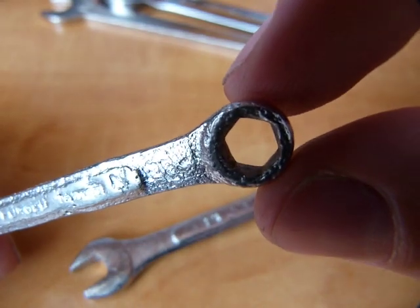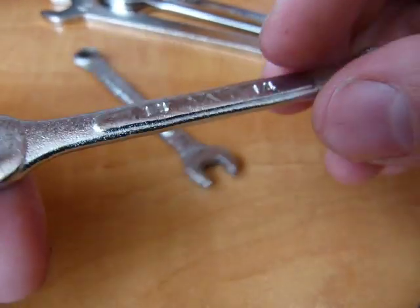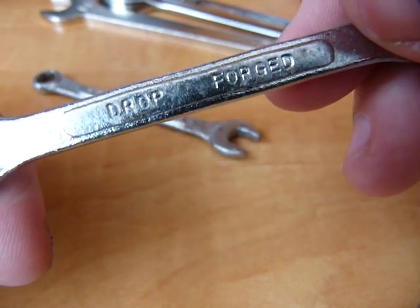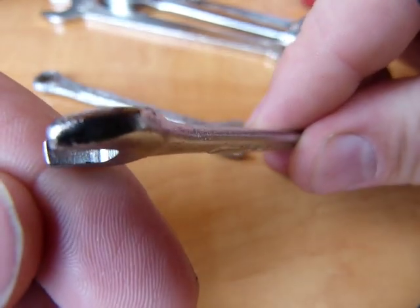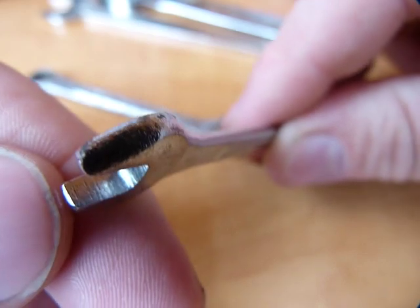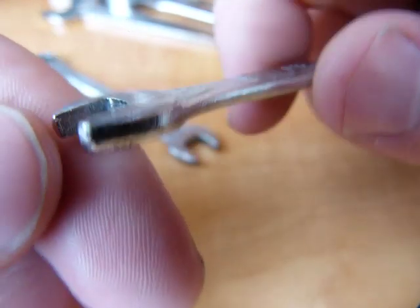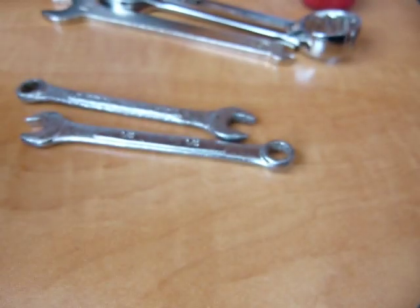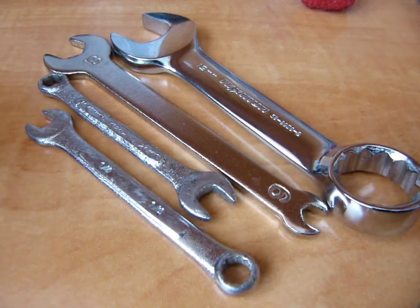I don't know if this end is even hexagonal. This one is made a little better — it says drop forged. Anybody can print that on it. This one seems to be broached for the quarter-inch open end size; you can see vertical marks on it. This one is a little better made. So there are gradations of quality, and what you get is what you pay for.